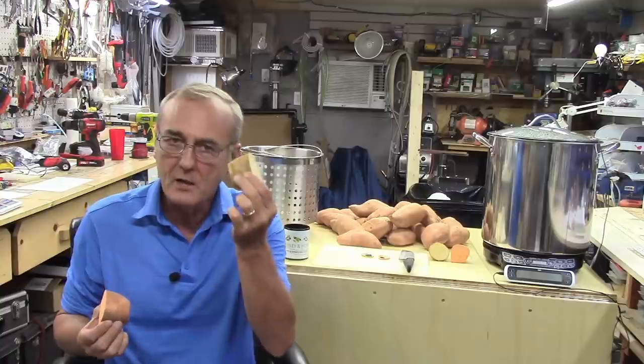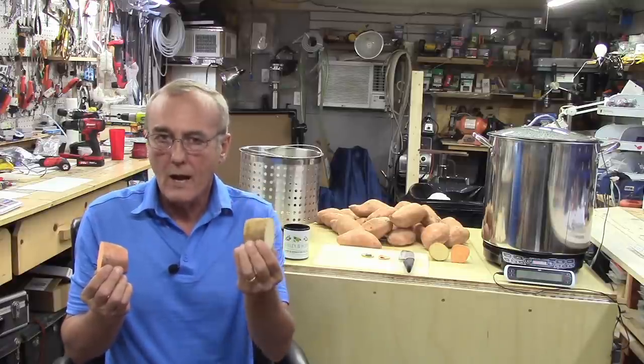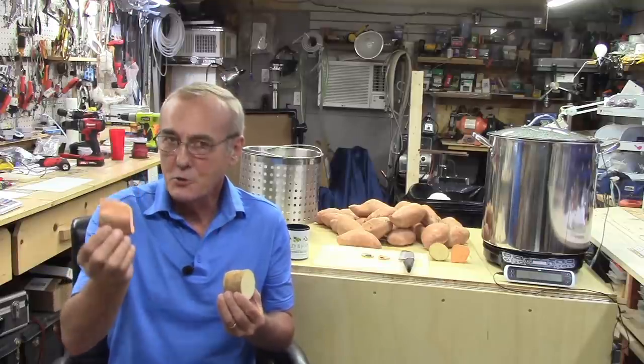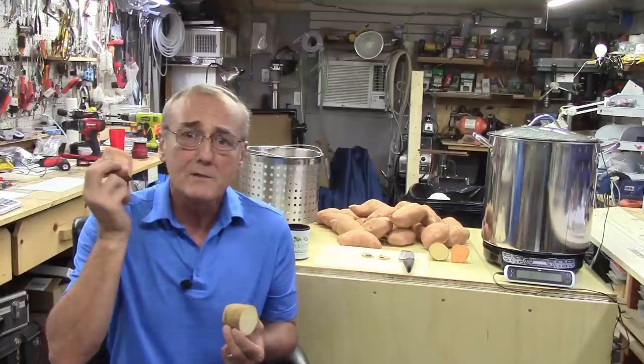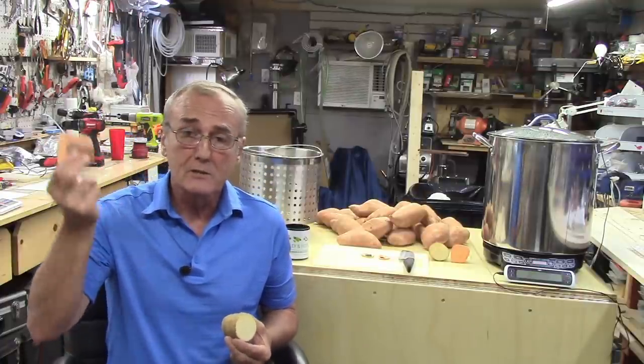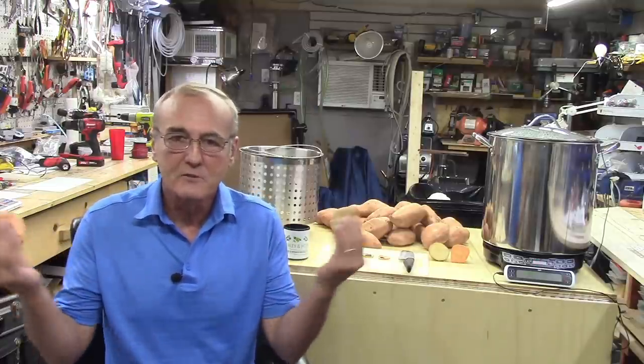Sweet potatoes have a little bit more of that starch-based carbohydrate content that we need. What's also interesting is that the mineral content in a sweet potato outshines the potato — not by a whole lot, but by enough that you don't necessarily need to add any kind of nutrients for your yeast, because sweet potatoes are packed with all your B vitamins: B1, B2, B3, B5, and B6.